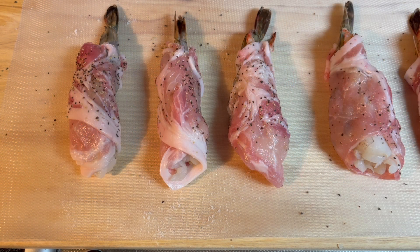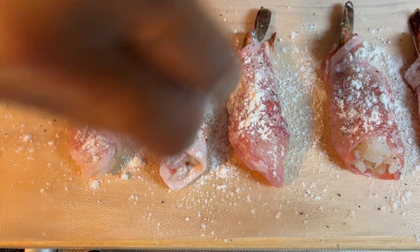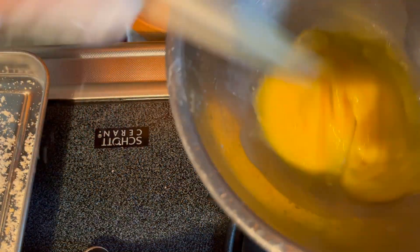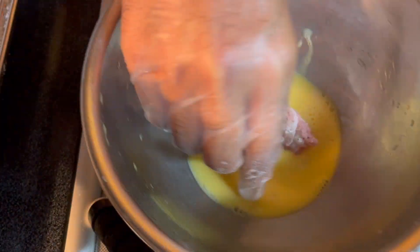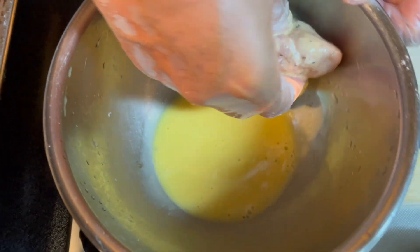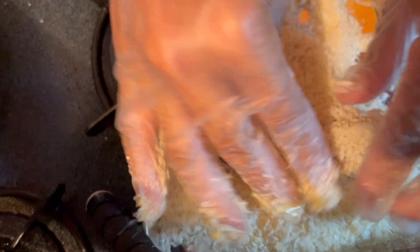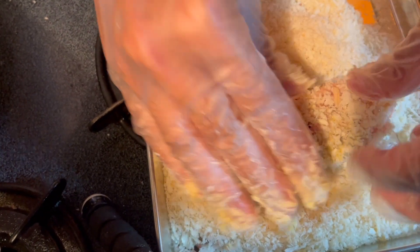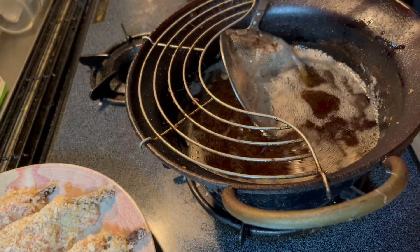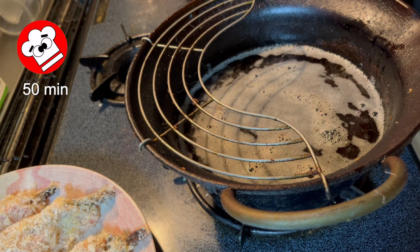Dredge the rolls in flour. Prepare the beaten egg. Dip the ingredients in the egg and coat with breadcrumbs. Fry for about 5 minutes.